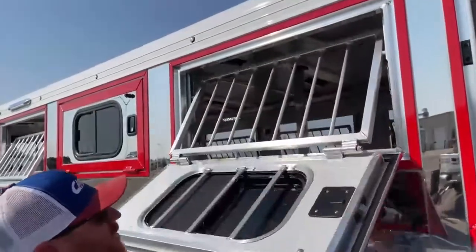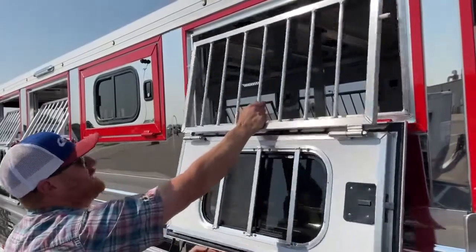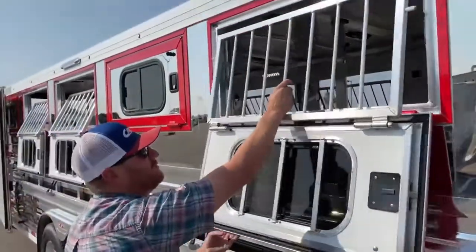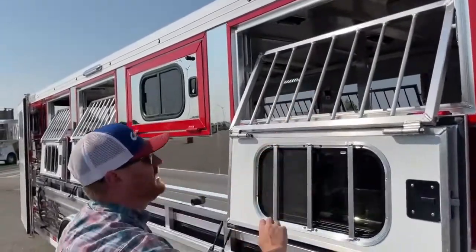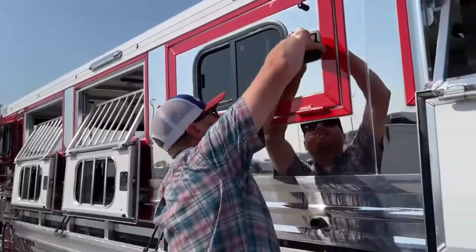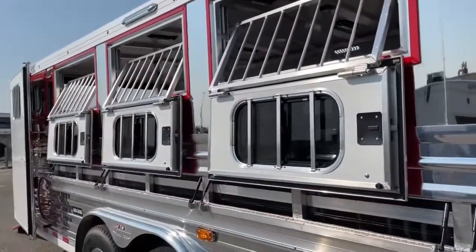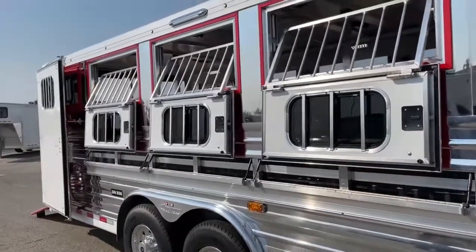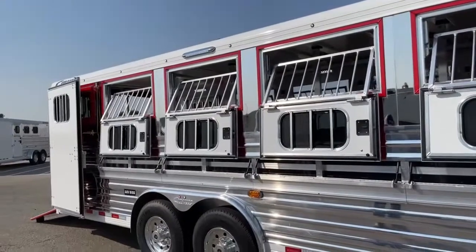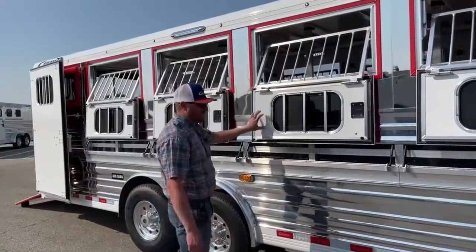You also have the jail bar feature that we see on the horse trailers. You can drop these guys down if you'd like to really open it up. But again, for animal safety, having those there means you're not having to worry about anything attempting to hop out. It's a really nice feature — it definitely is an upgrade, but I am a big fan of these windows right here.